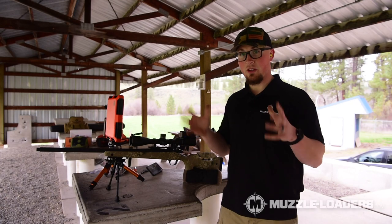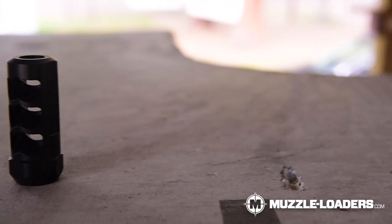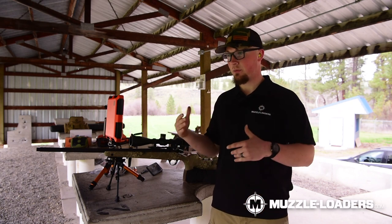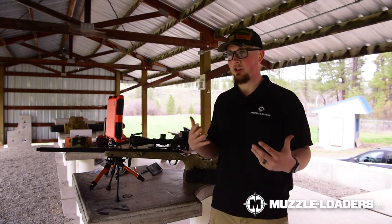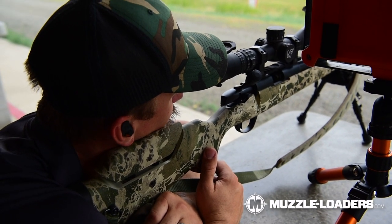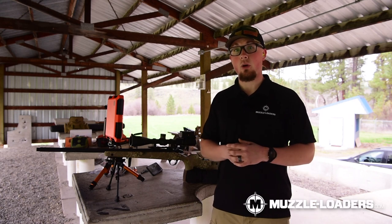To test our new Muzzleloaders.com muzzle brake, we decided to use the Paramount HTR .40 cal. I chose this because it's a muzzleloader that I've shot a lot and shot with several different muzzle brakes, so I have a good understanding of how it feels. We're going to test with and without the muzzle brake just to see what kind of recoil reduction we can get.